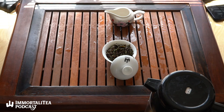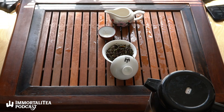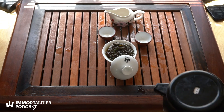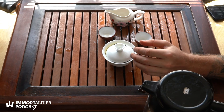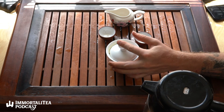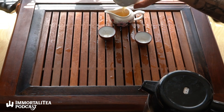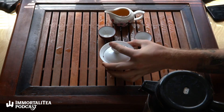Six or seven steeps would be my guess and I don't feel like this has gotten weaker — it's kind of holding its own. This is the one you can steep all day: pack your gaiwan in the morning, have a few steeps, bring it to the office, have a few steeps, take it home — don't let your wife and kids find it. I'm always steeping that damn Darjeeling. I'm drinking moonlight, babe.